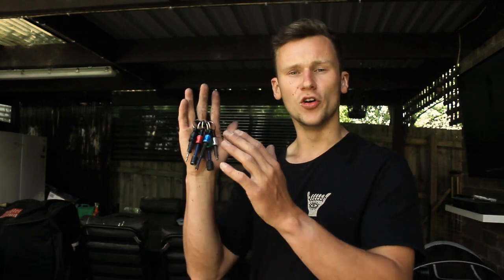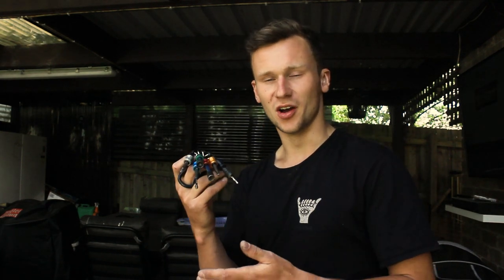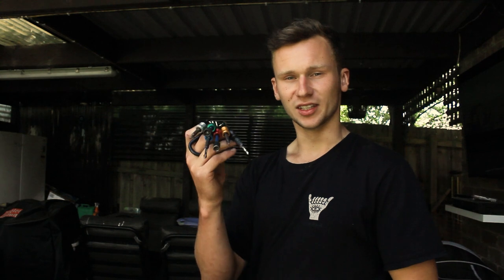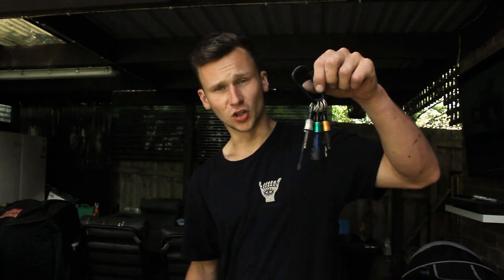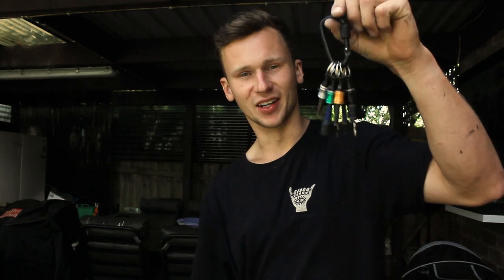If someone's watching this and you have owned one of these for a little bit longer than the month or two that I have, please leave a comment down below and let me know what it's like in the long term. As I said, I could imagine these starting to have some problems after a bit of time, so I'll be reading those comments and I'm really curious to see how they go. Overall, I do love this and I'm super excited using these on site — it has saved me a lot of time.